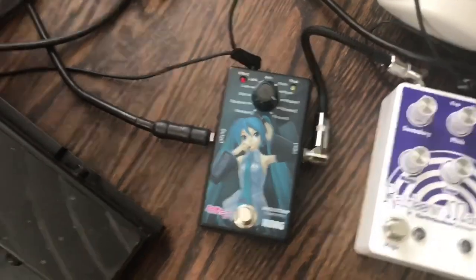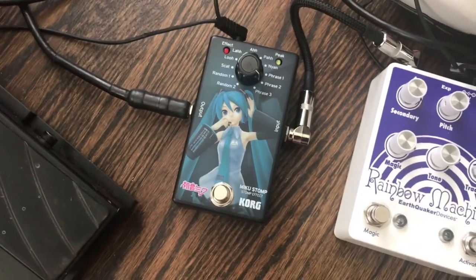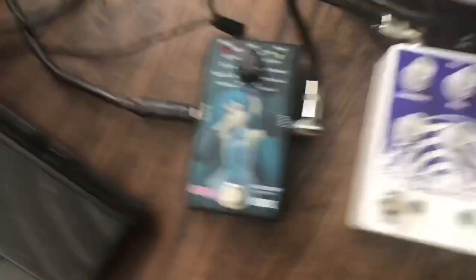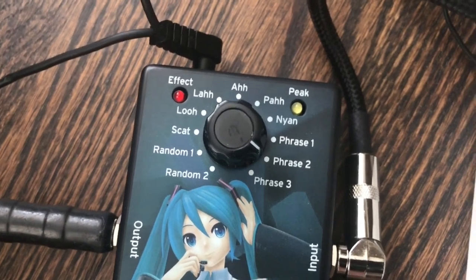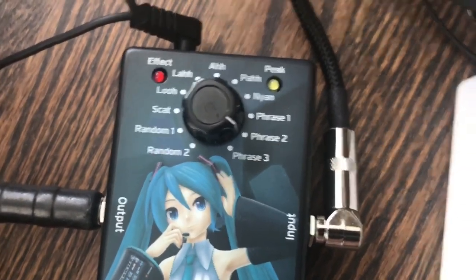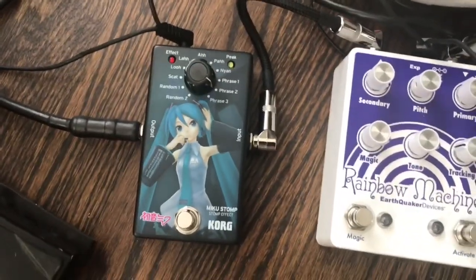Next is probably the silliest pedal I have — this is the Korg Miku. It is a vocoder that takes what I'm playing and makes it sound like a female Japanese singer. As you can see, it can be set to different vocalizations and different Japanese phrases. It's real glitchy on tuba, which makes it pretty exciting.